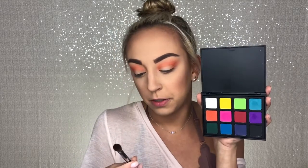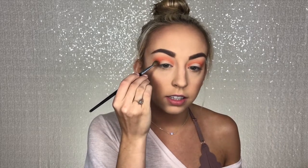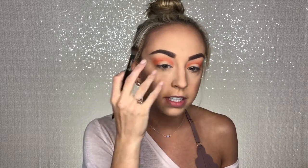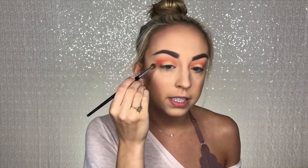Next, to add even more definition to my crease, I'm going to go in with this hot pink shade and use a C427 blending brush, putting that a little bit lower in my crease — so not as blown out as the orange shade, but still pretty blown out, not super tight in the crease.